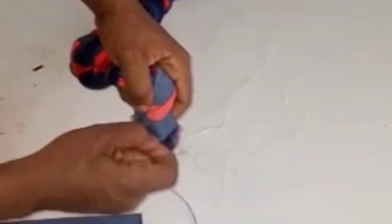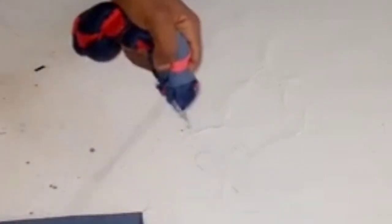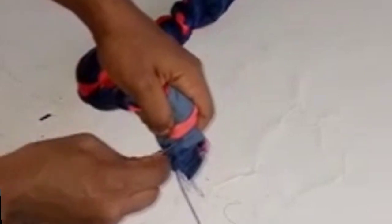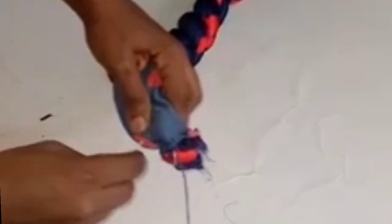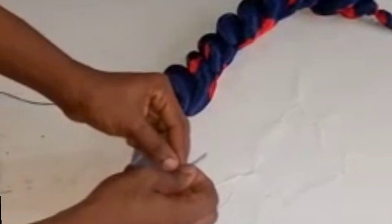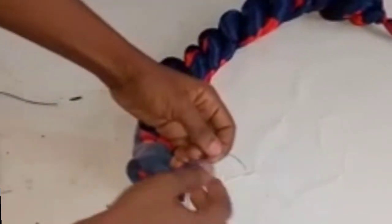Right now I'm going to sew all around, just picking and tacking it down all around. When you're done tacking, you tie it up firmly — make sure it's firmly tied.